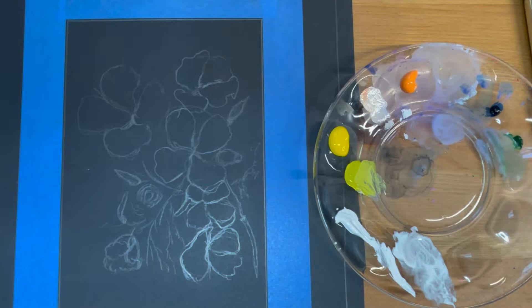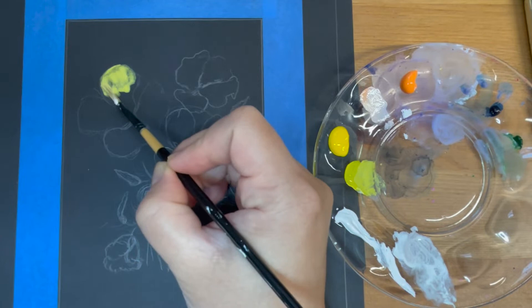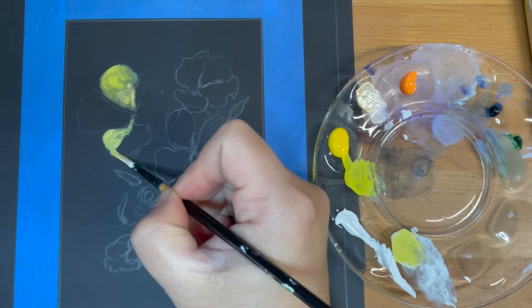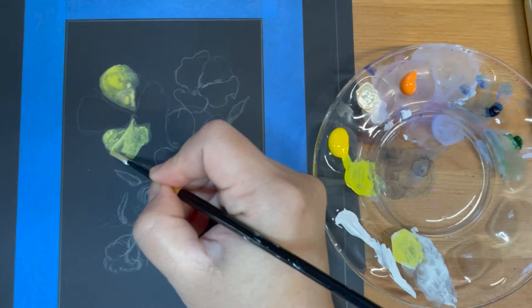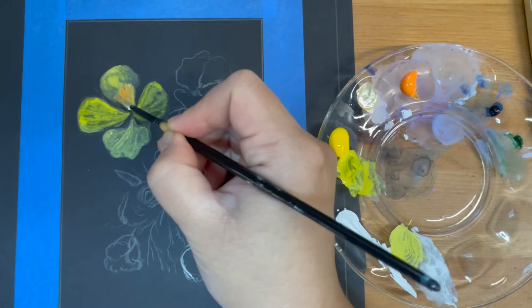I'm going to mix a little bit of yellow and white to lay down the foundation and the outline for all the petals on the flowers. I'm also going to add in a little bit of orange toward the center of the petal and work outward.